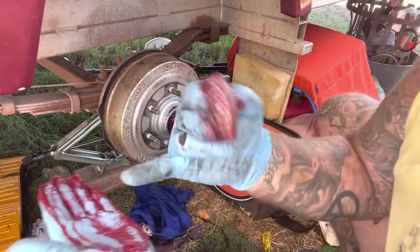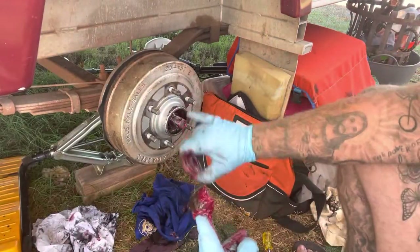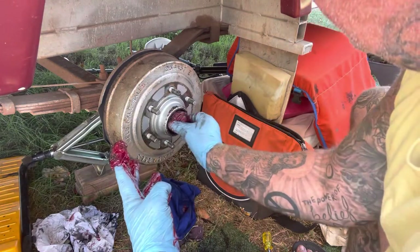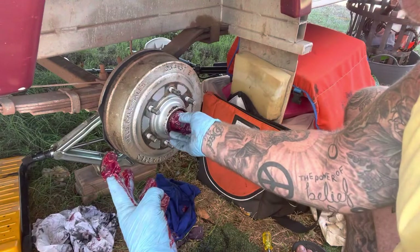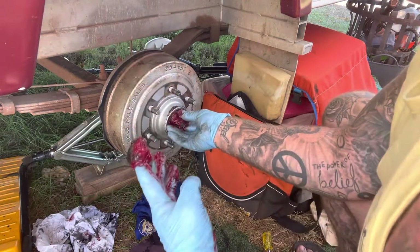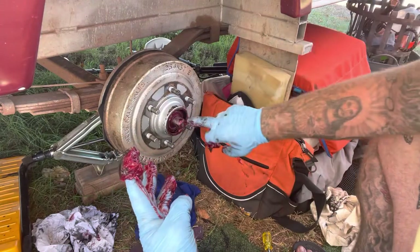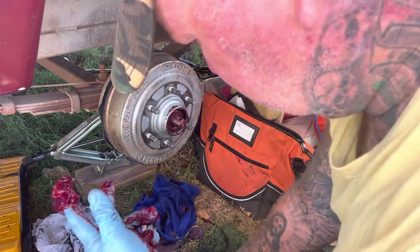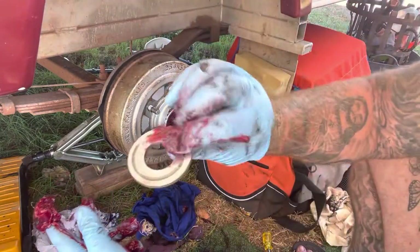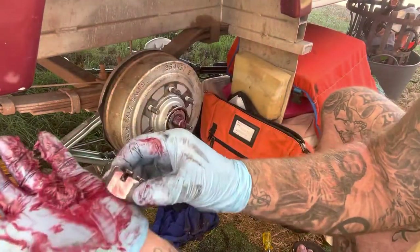I've just wiped all that big chunk of grease out — in other words there's just the right amount in there with the new one that's all been packed. I'm just making it sit in there nicely, taking the excess out. Now put our big end washer on — that just sits there nicely — and then the old nut. Wind that on. You can see there's the hole there in the middle for the split pin.